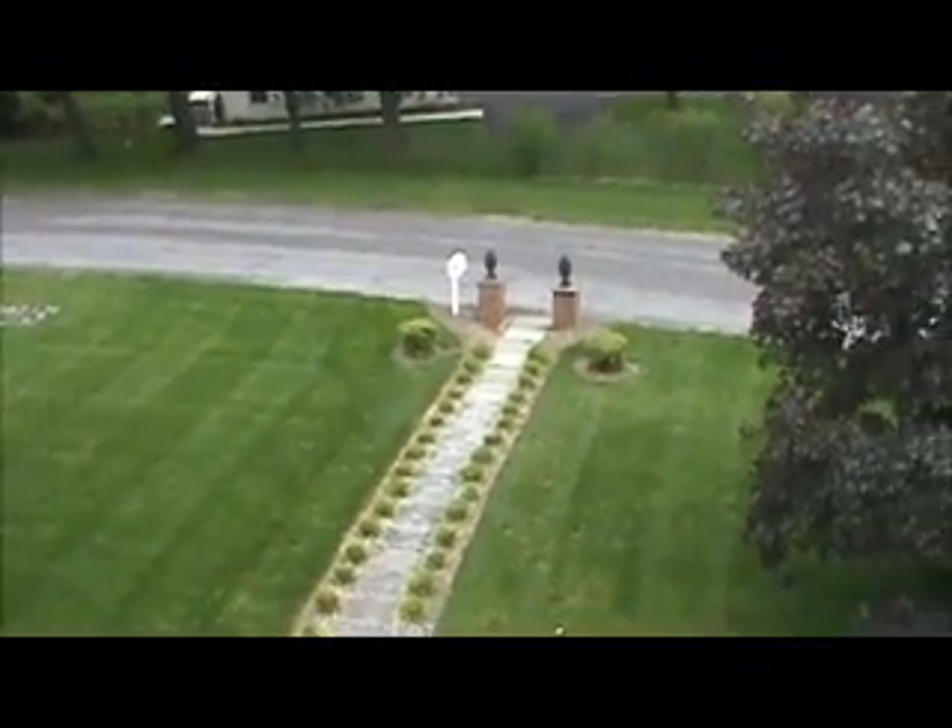This is a shingle repair. I can already see a couple shingles loose up top, and she's got two gutters that are loose. Front of the house, there's a section right here with shingles missing.